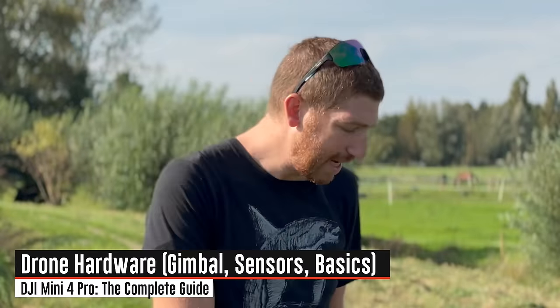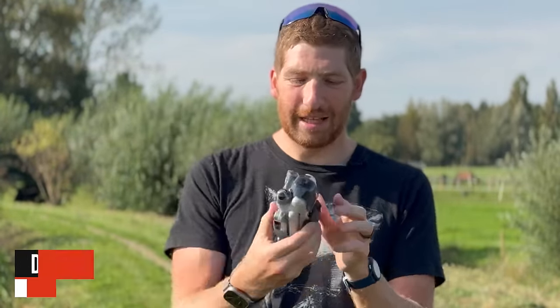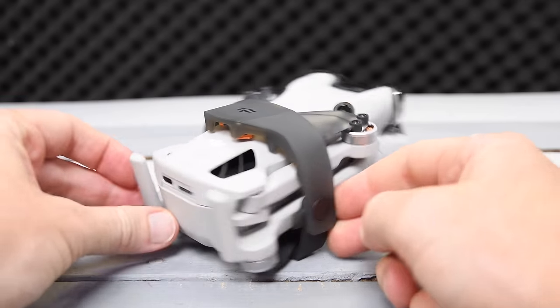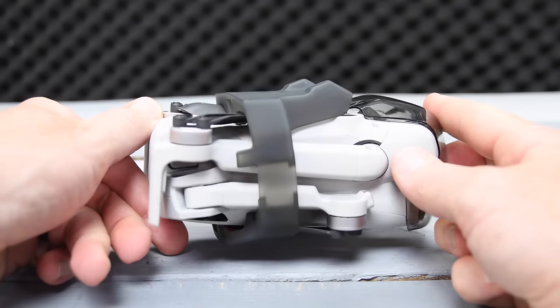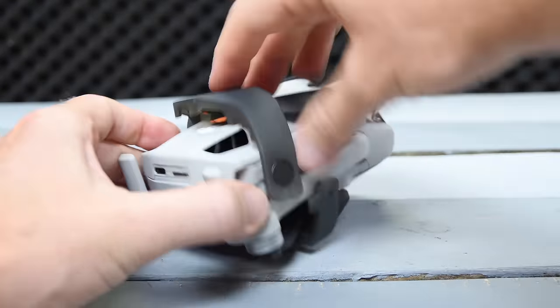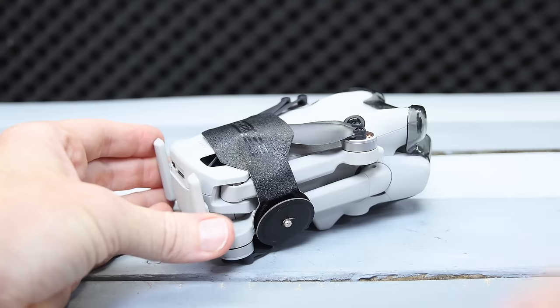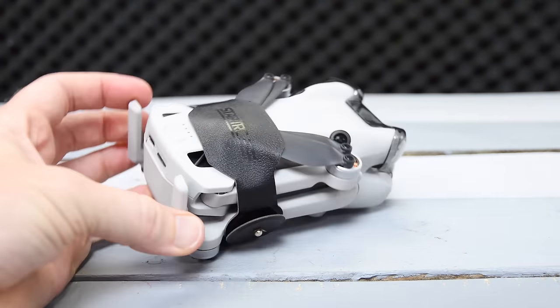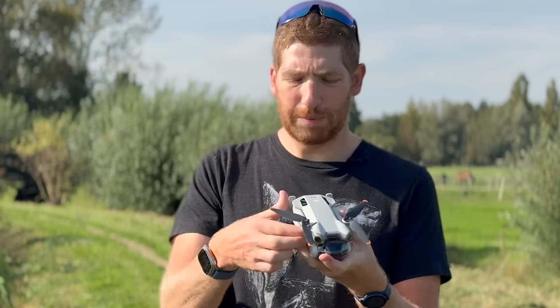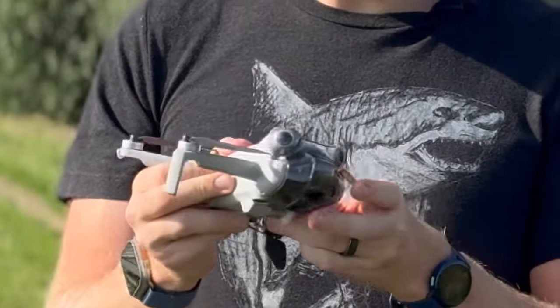The drone comes with a clamp that keeps the props from flying around in your bag. I find this clamp really horrible — I bought one for about two dollars on Amazon that simply straps on and works way better. To unfold the drone, pull the front legs out first, then the back leg, and repeat on the other side. Pull the front leg, get the prop out of the way, and now you've got it opened up. You'll also see the gimbal guard on the front.